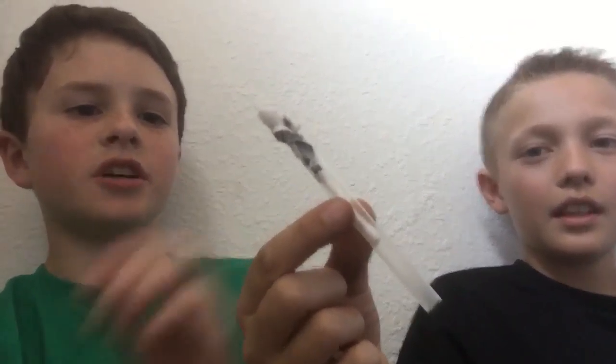This is what it looks like when it's done. You'll put the tape on here, put it in here, and then you'll blow. And there's your rocket.